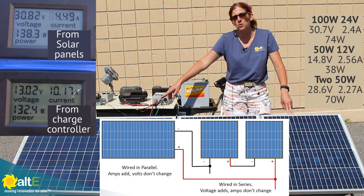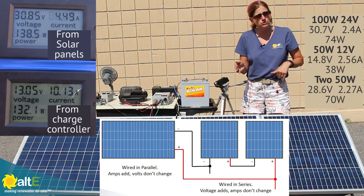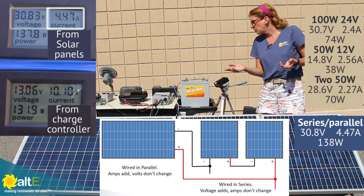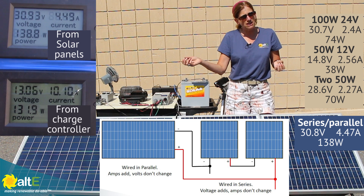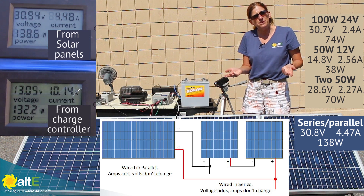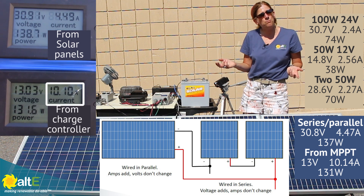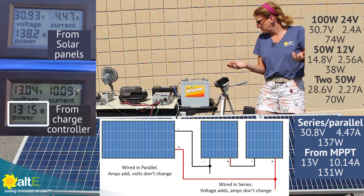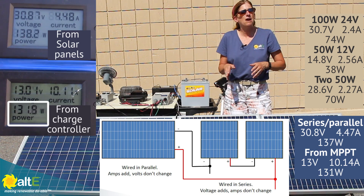One string is two 12 volt panels, and the other is one 24 volt panel — they both make 24 volts. Because we wired them in parallel, the volts stay the same. We're right around 30.8 volts, which is right around what we were getting individually, and we're at 4.47 amps — that's twice as much as we were getting with each on their own. We've doubled the current by wiring in parallel and kept the voltage the same. Going through the MPPT charge controller to our 12 volt battery, we've got 13 volts going into the battery and 10.14 amps, because the MPPT dropped the volts and raised the current so we're not losing any power. We've pretty much doubled our power going into our battery by wiring these two parallel strings to match each other.